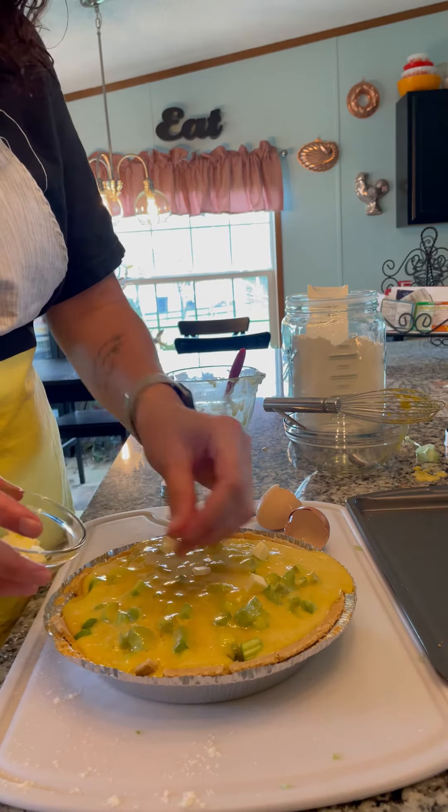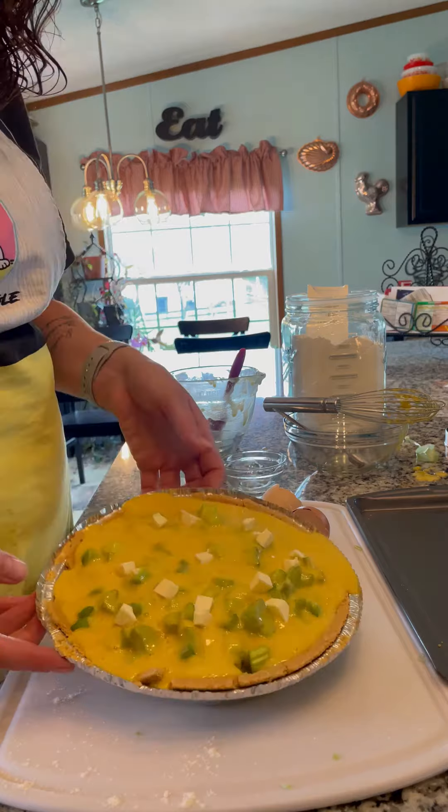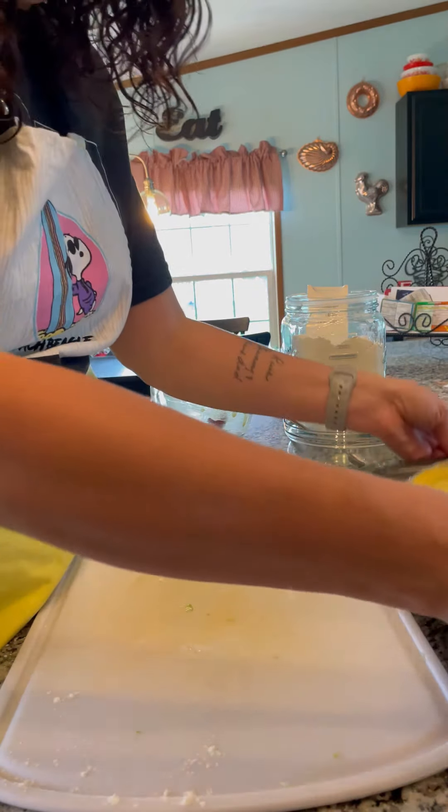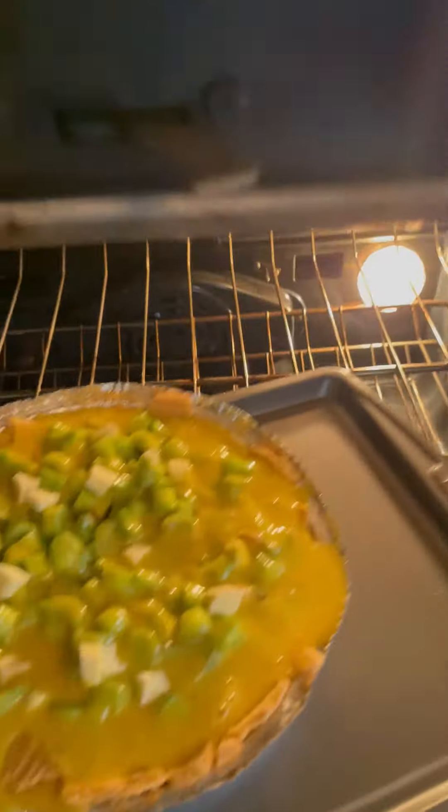Dot with butter — I'm not sure what that means exactly, but this is what I did. I'm going to set this on a cookie sheet and place in the oven.